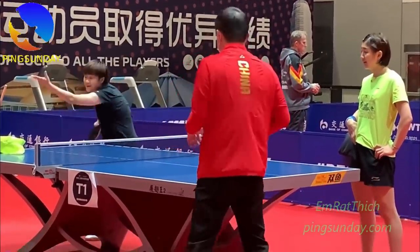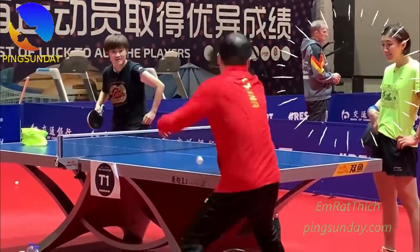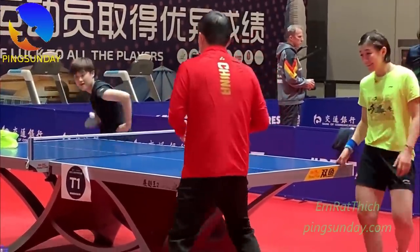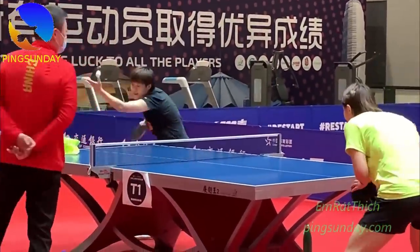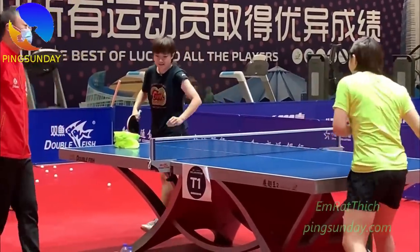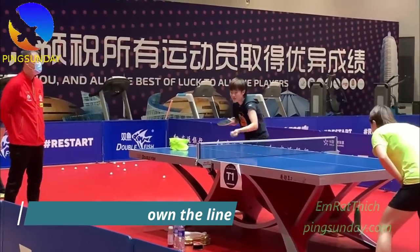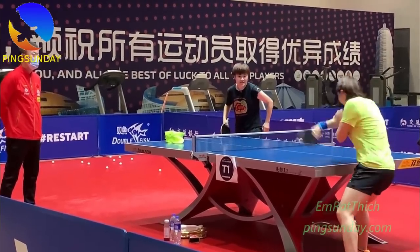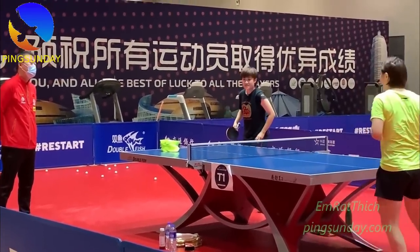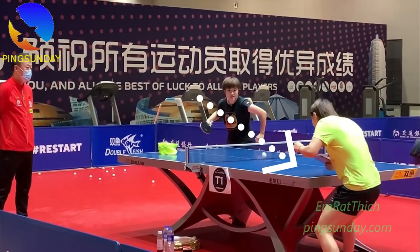Trần Mông looks very interested in the demonstration of coach Ma Linh. This is the backhand flick down the line. Today, coach Ma Linh shows Trần Mông the trick: with the same gesture, you need to slightly change the head of the racket. And suddenly, you can change the direction of the backhand flick, and the opponent has a hard time predicting the ball position.